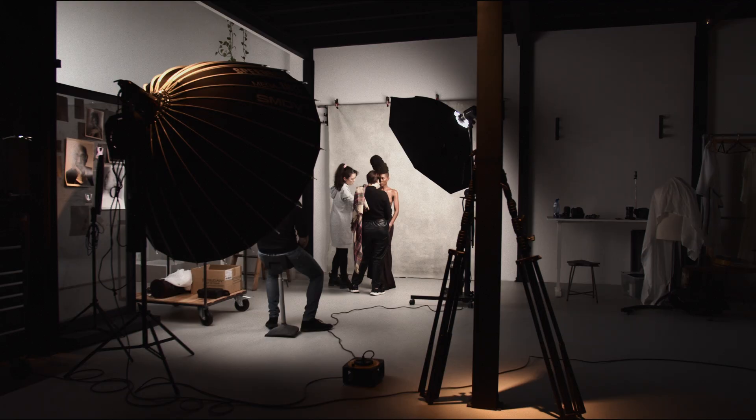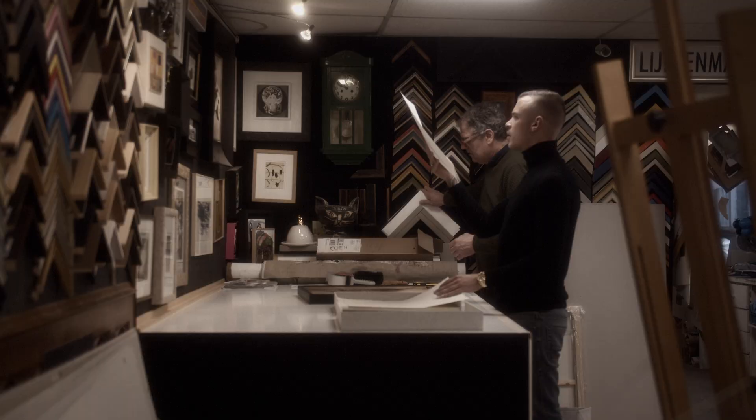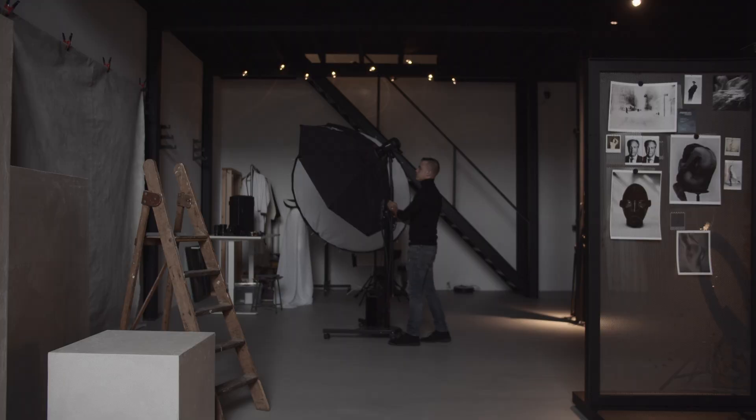Hey guys, welcome back to the studio. Today we're going to start off with a new series which will contain four episodes. In the first episode, which we're going to shoot today, we're going to look at how the image is made. The second episode will be selection and printing. The third one will be about framing — how do I frame my work? And for the last part, we're going to exhibit it, whether at a fair, an exhibition, or showing it in someone's interior.